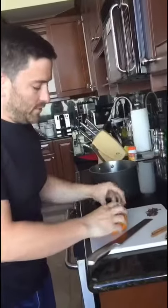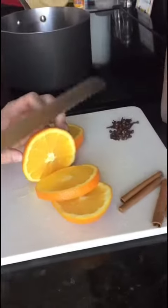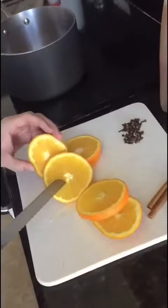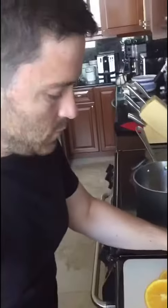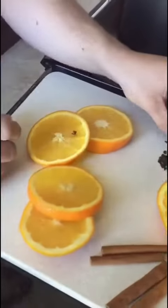Hot rum cider. I'm going to slice up an orange here. I'm just going to take some whole cloves and stick them right in the orange.